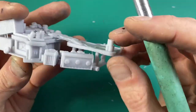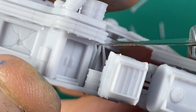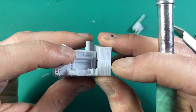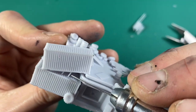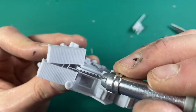Pay attention to the difference between what's a support that goes model-to-model — you can see where it narrows toward the tip into a cone shape — versus parts of the model itself. This is actually a steel beam that holds up the crates in this ramshackle design. Be careful not to take those off unless you really don't want them. You can tell by the way they're connected to the model: if there's no narrow connection point, it's not a support — it's part of the miniature.